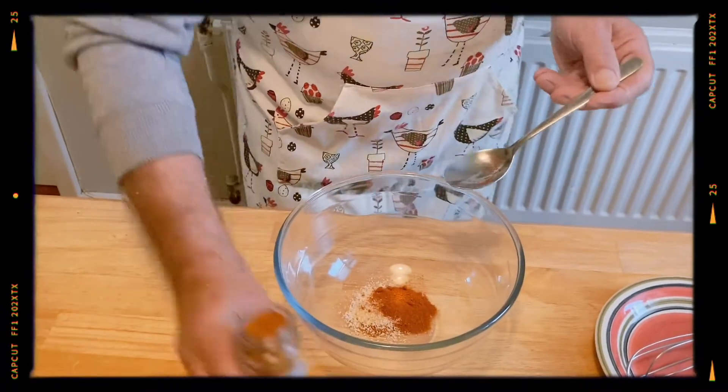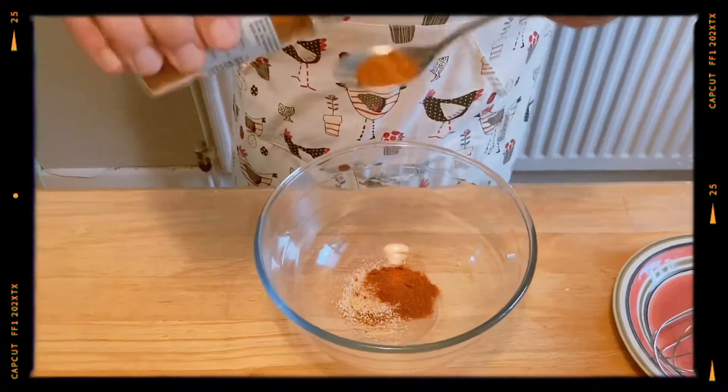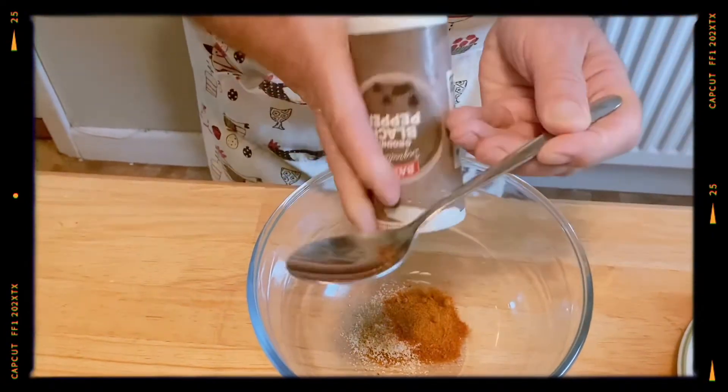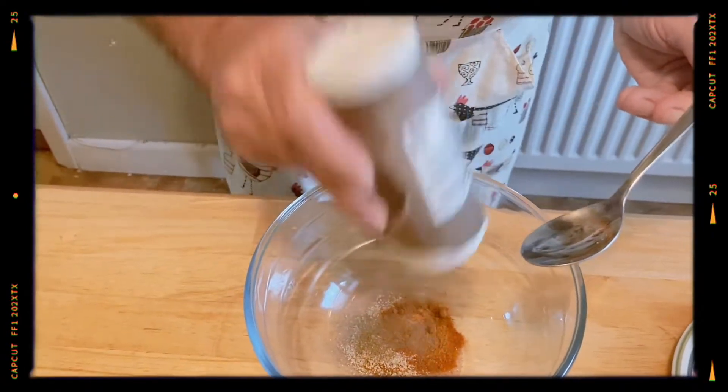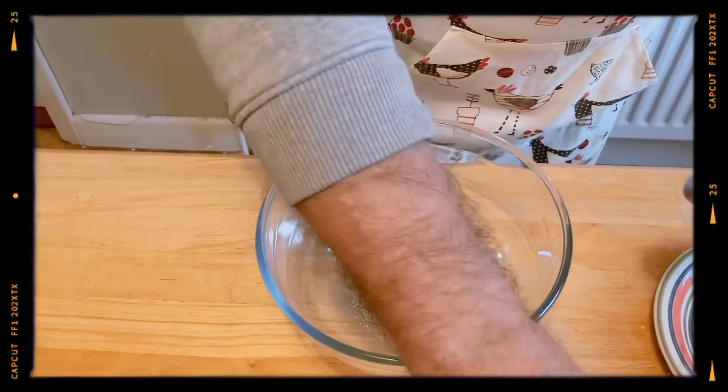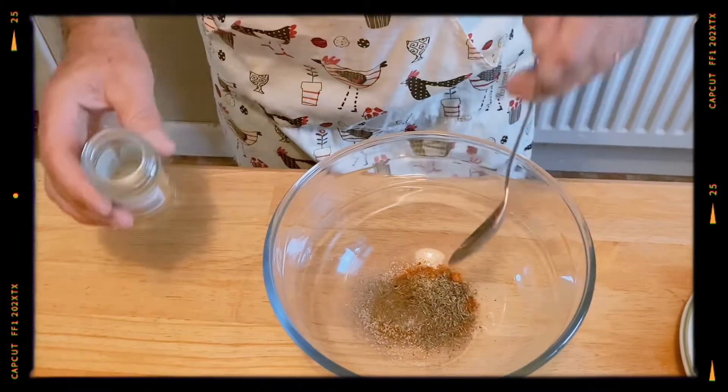We have one teaspoon of chilli. And then just going to put some black pepper in there — just give it a few shakes, that's all. Not too much, that's fine. And then we're going to put one teaspoon of thyme — roughly.